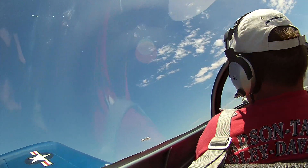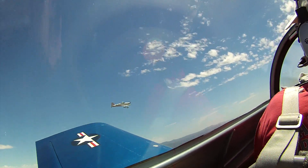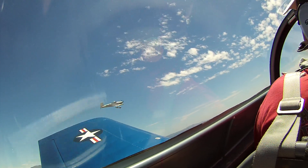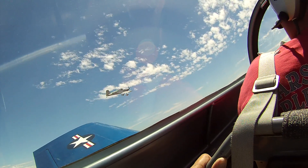Come right. Easy, back off on the power — don't want to get acute. Back off on the power, that's good, now close in. Take that left wing down a little bit, stack down, add power — let's finish this up.